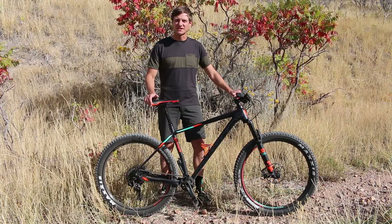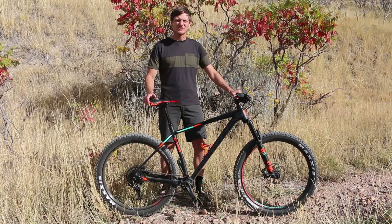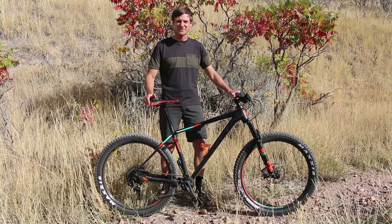Feel free to give us a call at Contender Bicycles or visit contenderbicycles.com if you want to see this and other new Scott Bicycles. Thanks.